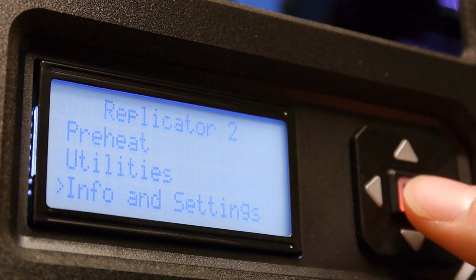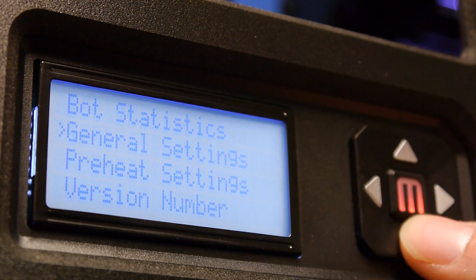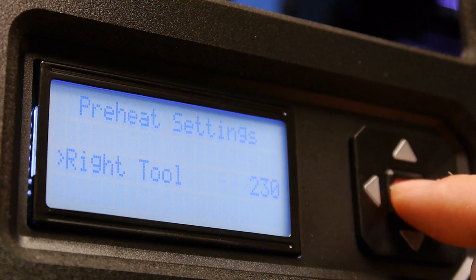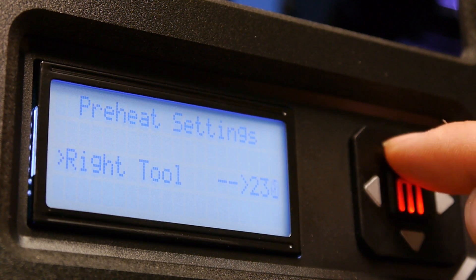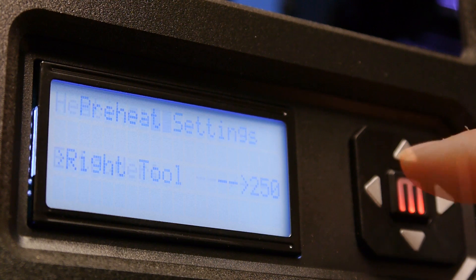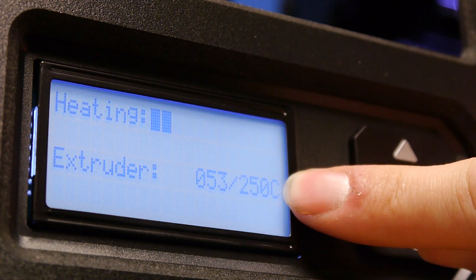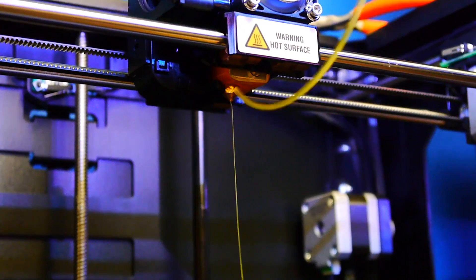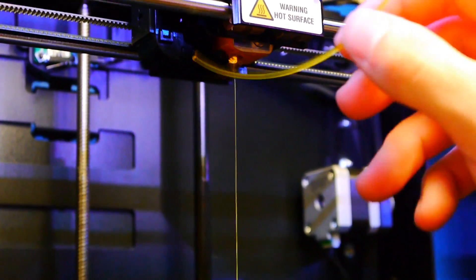Go to Info and Settings, Preheat Settings, and change the temperature — bump it up to 250 degrees. Repeat the steps you did at 230 with the push down and pull out really quick. Do that again about four to five times, and then hopefully at this point you should be seeing some filament come out of the nozzle.